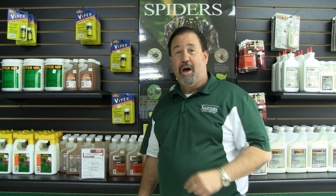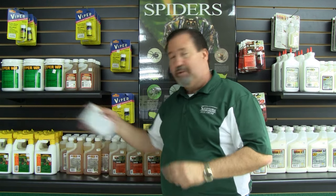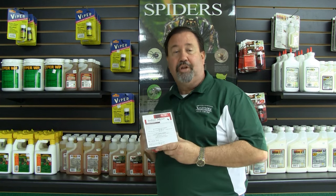Cucaraches! Hey, I'm Keith from Corley Solutions Self-Chem. Roaches bothering you? Well, you might try the Avion Cockroach Gel.